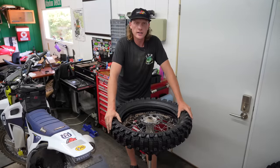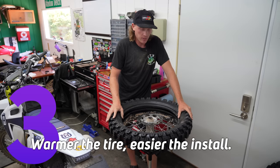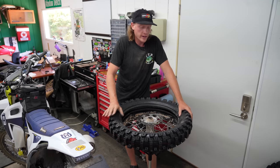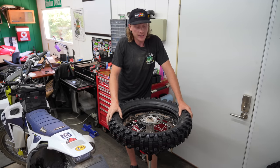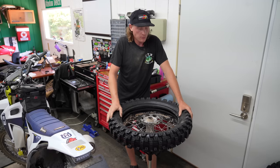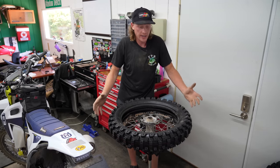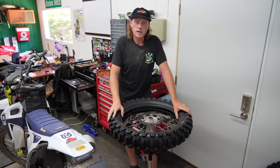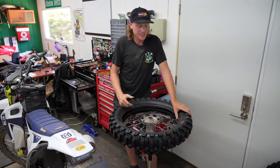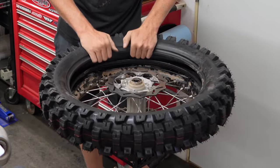Tip number three: when installing tires, get them warm before you try to install them. There have been times I had to install these in winter, and when they are cold they are so stiff — it makes it that much harder. If it's a sunny day, leave it out in the sun. If not, put it inside for a bit. In winter I hang it over my wood stove, rotate it a couple of times, give it an hour or so — it really makes a big difference.